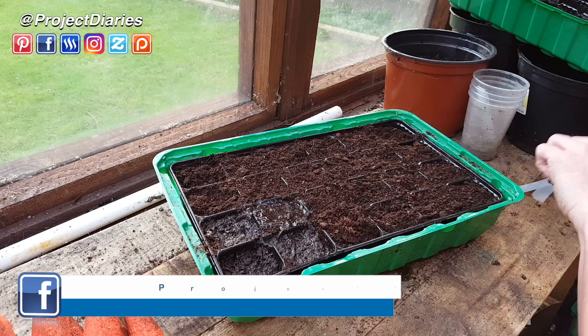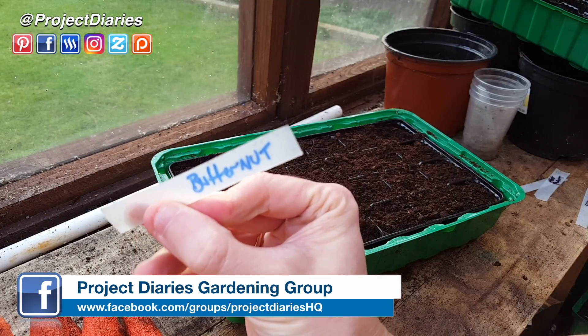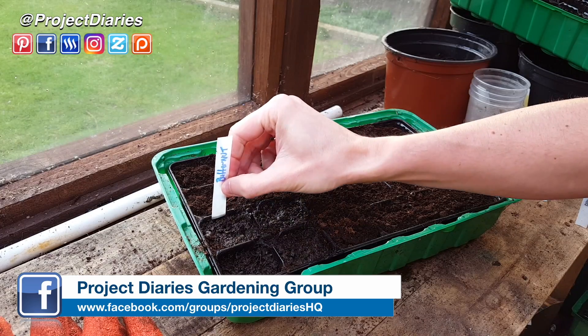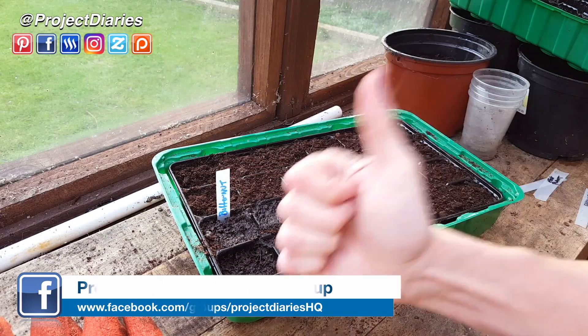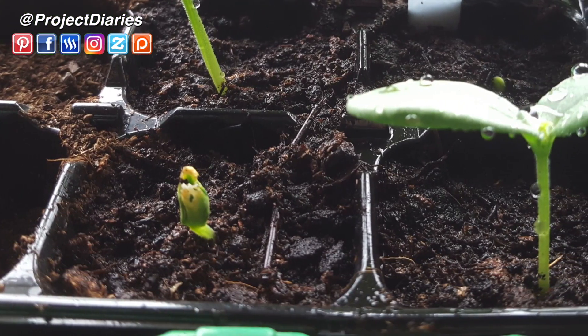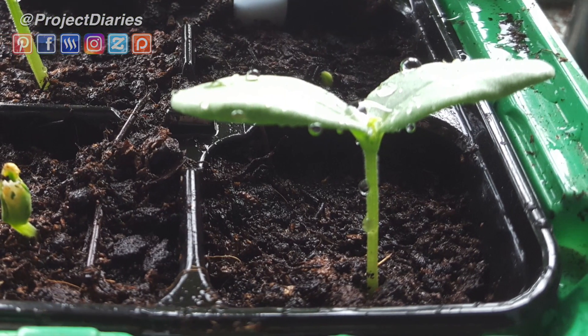Give them a really good watering and always label them up, because if you're growing quite a lot and doing multiple seeds and different varieties in each tray you might get confused later on. Once you're finished, keep them in a warm place and keep an eye on them. Within a week you should start seeing them pushing through the soil, and within two weeks they should start looking like this.